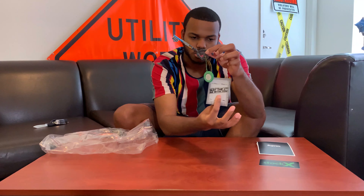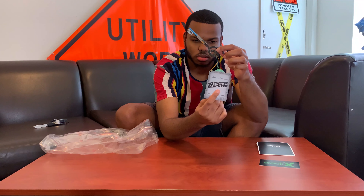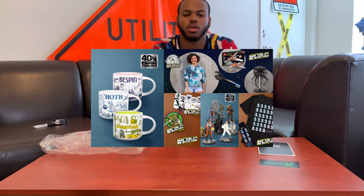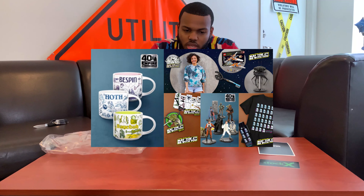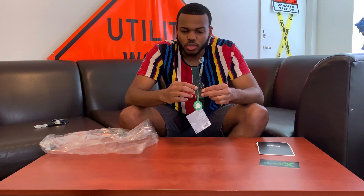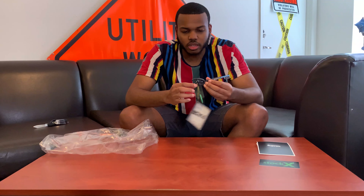Disney had an event — I think it was May 4th — so May 4th they came out with this. They had a couple of different items, I'll flash them on the screen. One of the things they had was a key. When it first released it was only like $12, and then when it first got on the resell market it was like $50, so I got a good deal on this.